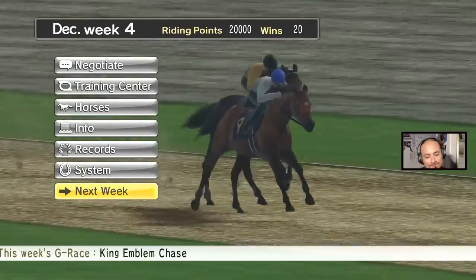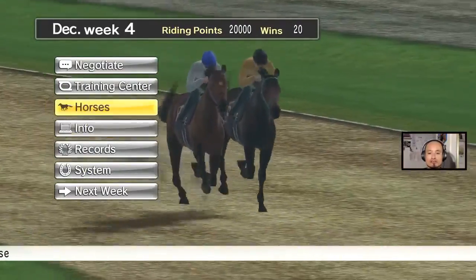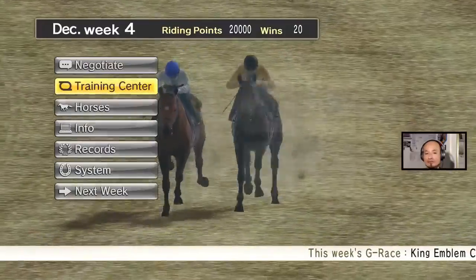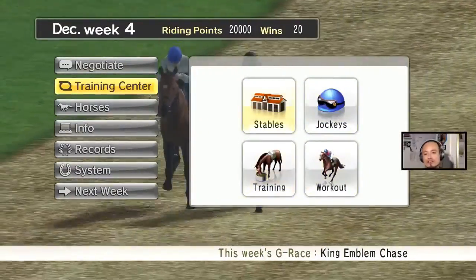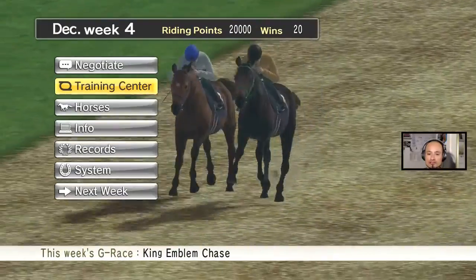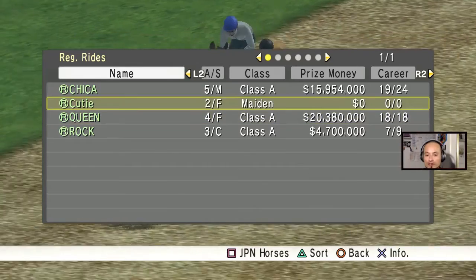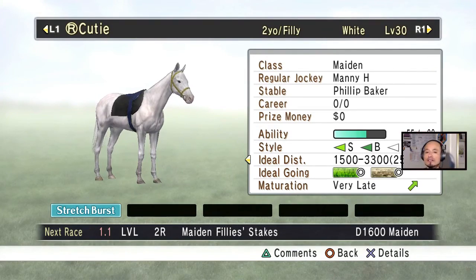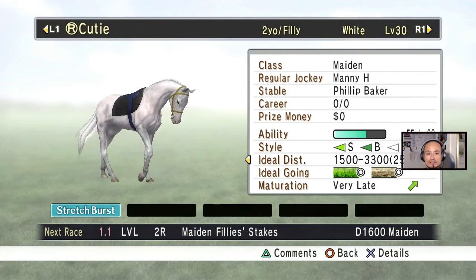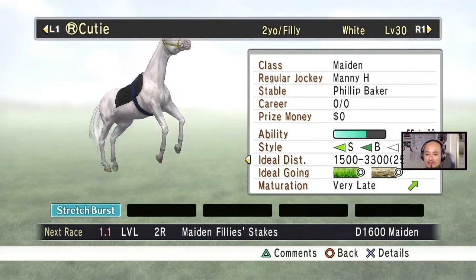What's up guys! Two things in this video: there was a viewer asking about how to train and workout horses, and the other thing is I finally have a white horse. First thing I want to show you is the white horse — it's a filly, she's ready to race. There she is, that's her name right there, zero for zero. I finally got my white horse, I'm so excited.